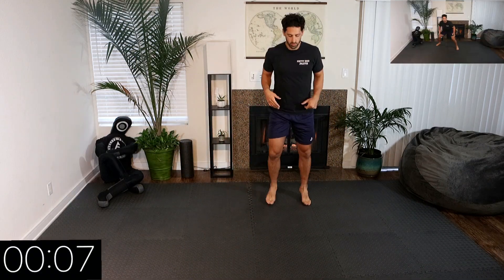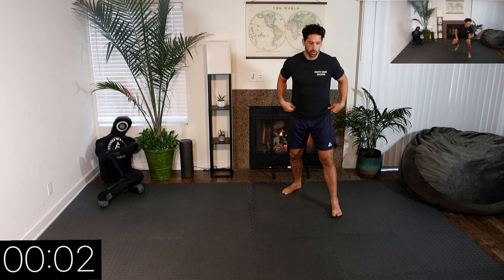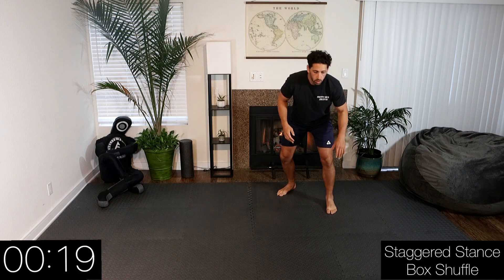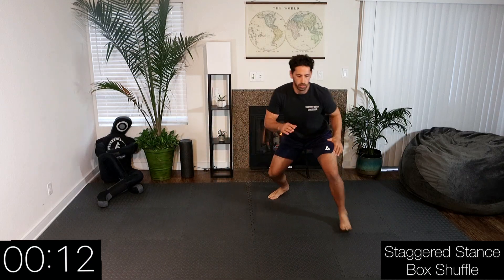Good, now we're going left leg forward. Begin — going forward, side, back, side. Quick shuffles.